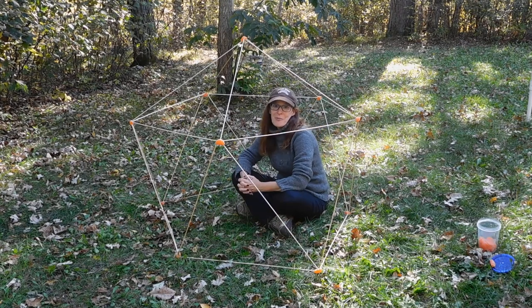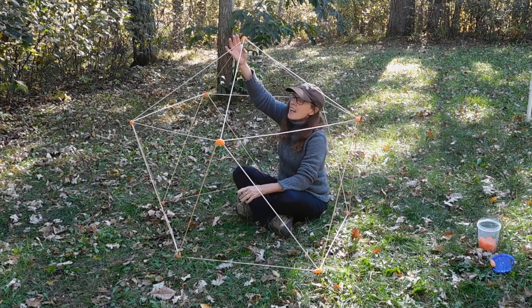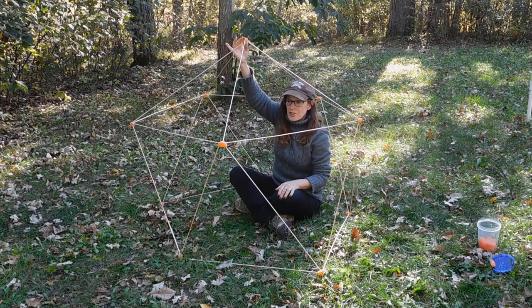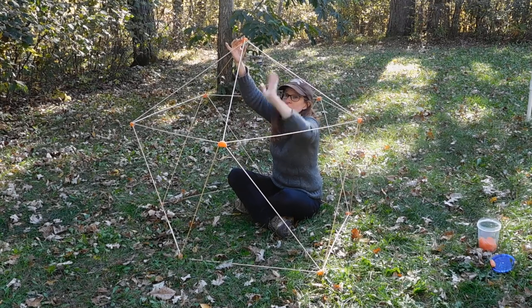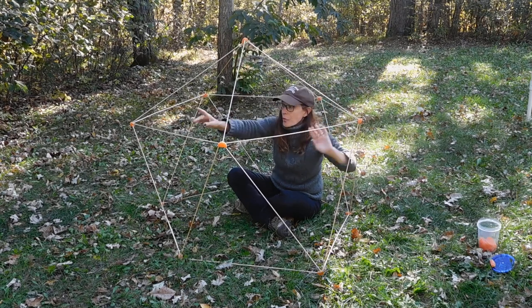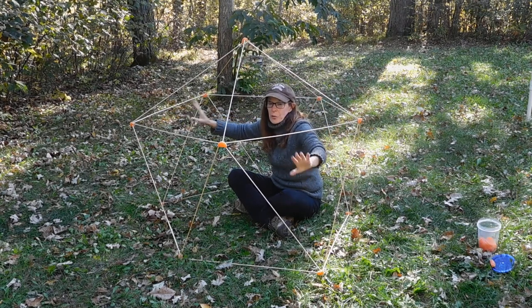I could probably fit one other person in here with me. The structure is sound on a geodesic dome because if you apply pressure to the top, it is distributed along all of the points, so the whole structure will bear the weight.